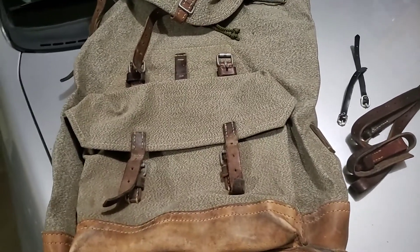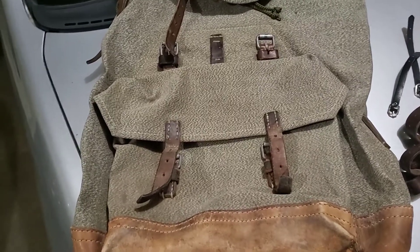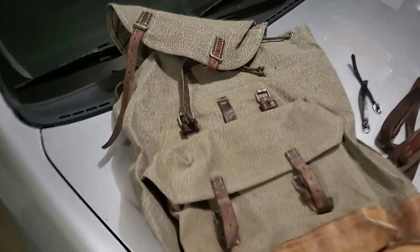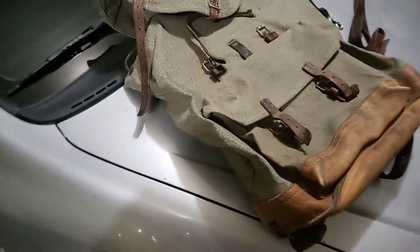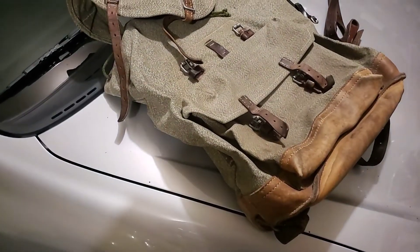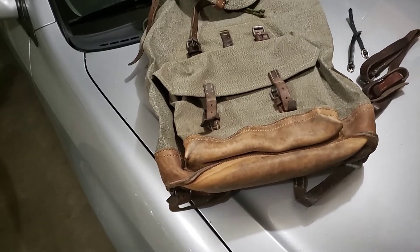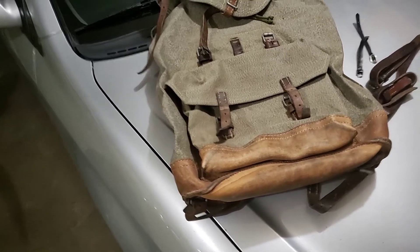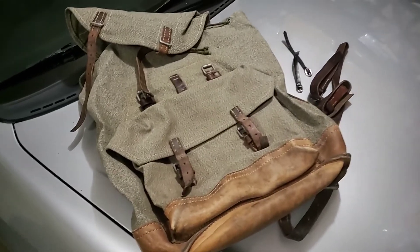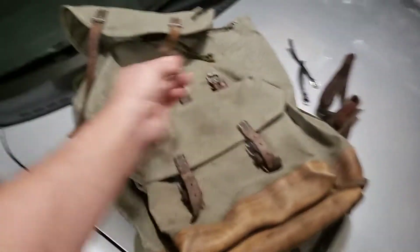Another great thing about this item is I got it for about 50% of the cost of a regular one. It cost me $55 plus $20 shipping, making it $75. A lot of places will sell these for about $150 to $175 including shipping.